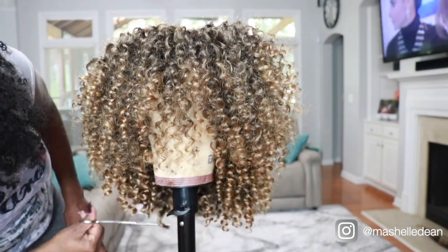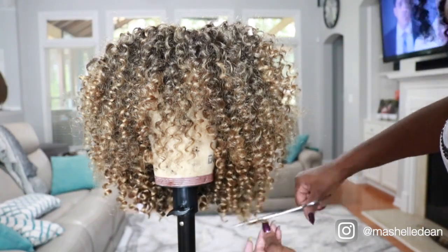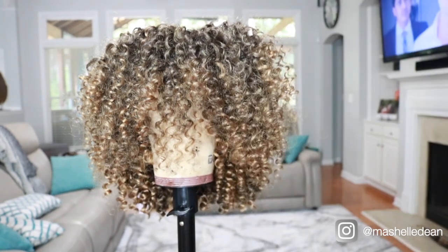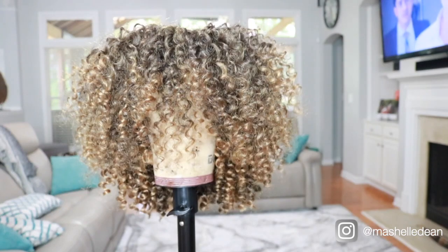And that's it — it was so quick and easy. What's really convenient about making this into a wig is that I can wear the style anytime I want and I don't have to put in all the work.